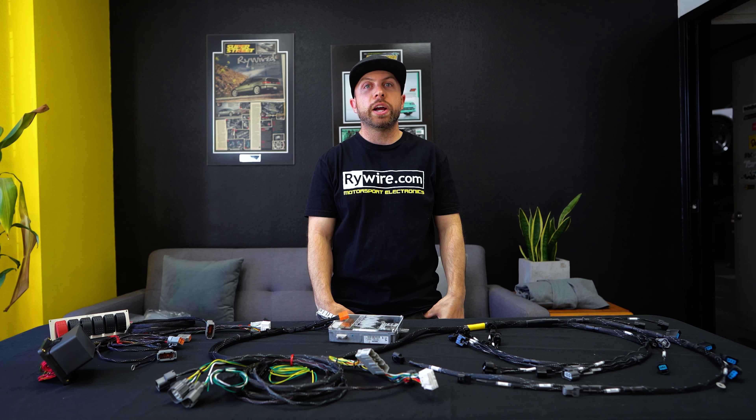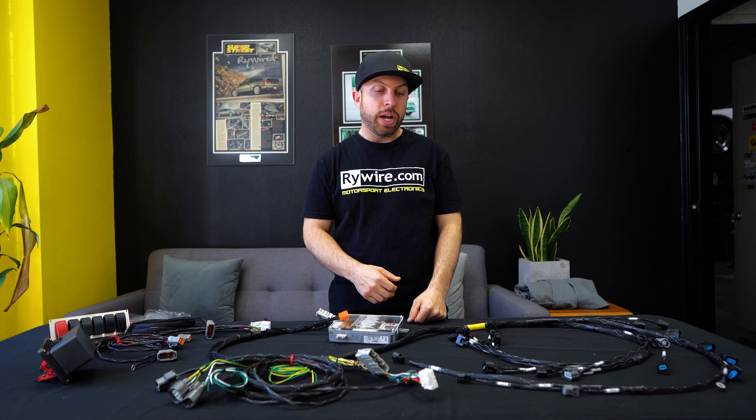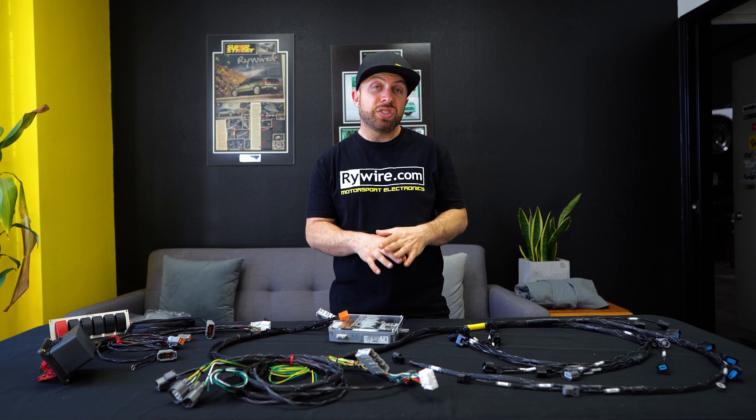Hey, what's up guys? I'm Ryan Bossery from RyeWire and today I wanted to do a general overview of how to wire a K engine into basically any car.